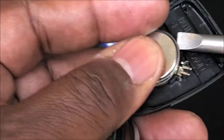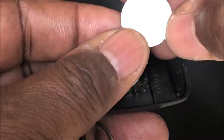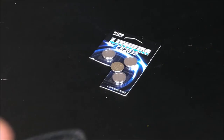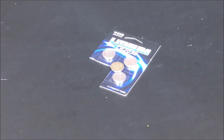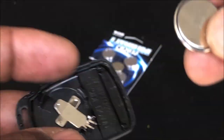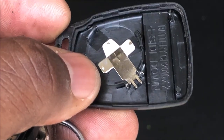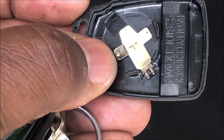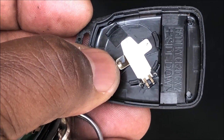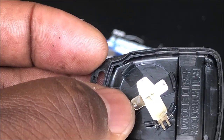Just click them out. If you look at them, it's a 2016 — so it uses two of these 2016 batteries. If you don't have any 2016s, just put in some 2032s. It's the same thing — 20 millimeters in diameter and 3.2 millimeters thick, since 1.6 plus 1.6 equals 3.2.